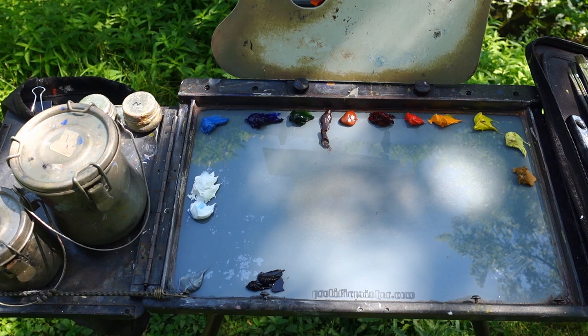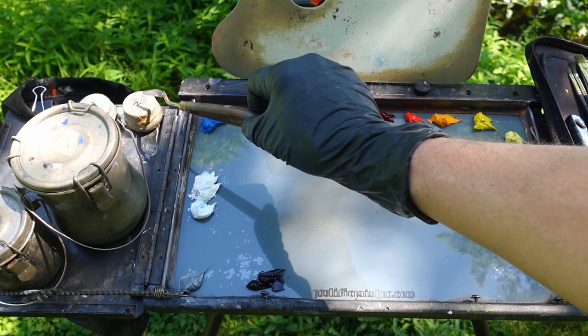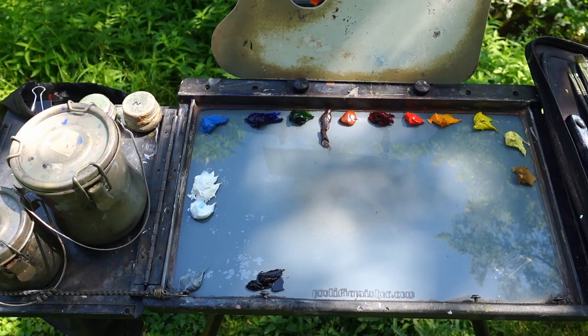I've got my Gamsol in here. I've got some Gamblin Neo Megilp. I'm not using Liquin today because it tacks up too fast in warm weather. I've switched to Gamblin's Neo Megilp, which speeds up the drying just a little bit but not too much. I'll put a little bit of Gamsol in this smaller cup as well that I can just dip my brush in.